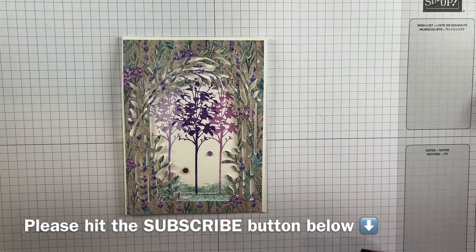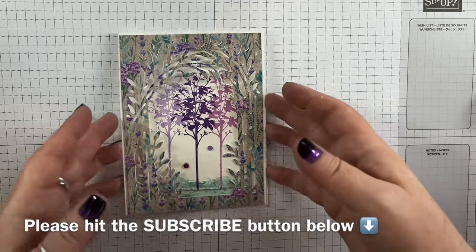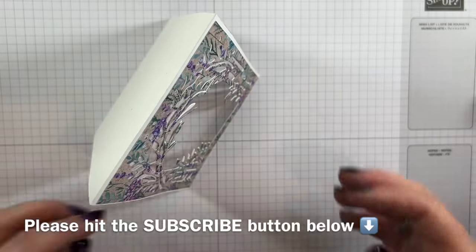Hi there, it's Tracey here from the Papercraft Studio. Thank you for joining me today. Today I'm going to show you how to make this little swing panel card here.